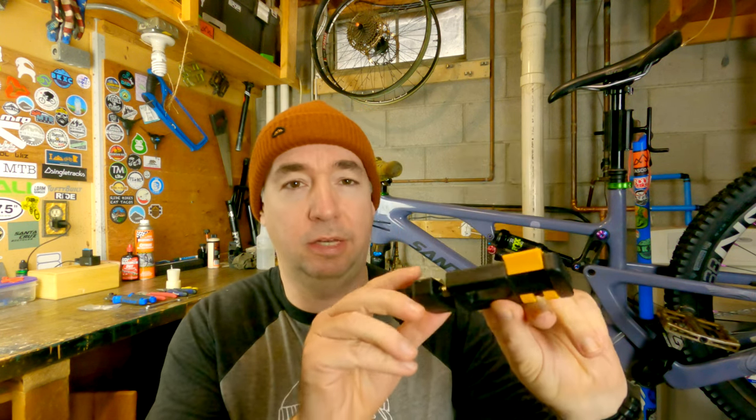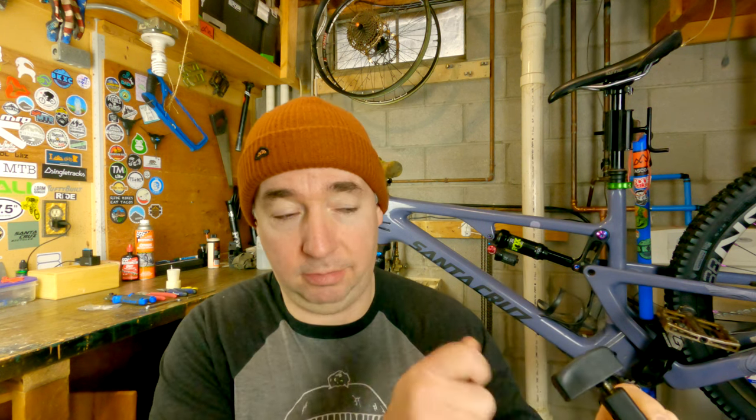Hey folks, welcome back to the channel. Today we're going to be talking about the Jagwire needle driver. This little tool has a lot of neat options, but the real advantage here is that I'm going to be shortening my brake cables. I need something to push the barb into my hydraulic brake line. In the past I've just used a hammer and tapped it in, but this is a dedicated tool — not bad at 40 bucks. Let's give it a shot and see how it works.